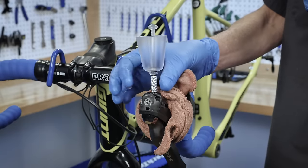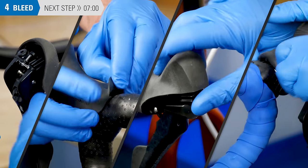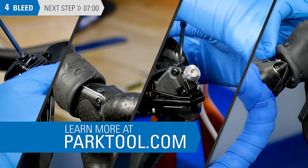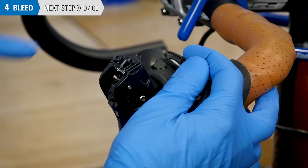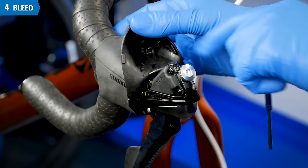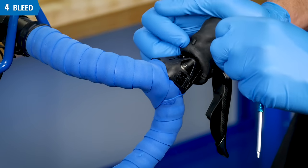Next, we will be attaching the bleed funnel to the brake lever. Locate the bleed port screw, which will be located under the lever hood. The bleed port location varies by model and the removal procedure may be different — see the repair help article at parktool.com for more information. Pulling back the front of the hood of this lever reveals a bleed port at the front. This model has a bleed port at the front but in a different location. Here, the hood is pulled from the back to reveal the bleed port. And in this model, the bleed port is near the middle of the body.